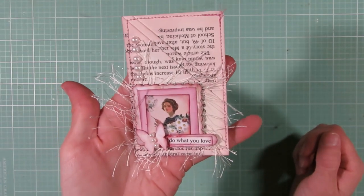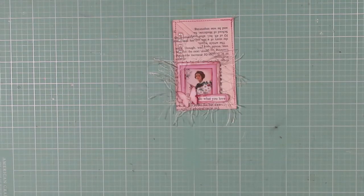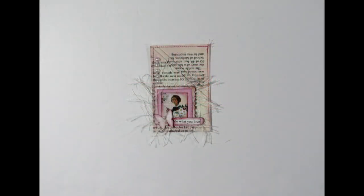And that is our finished project! Thank you guys so much for watching. I hope you all have a wonderful day, and happy crafting!